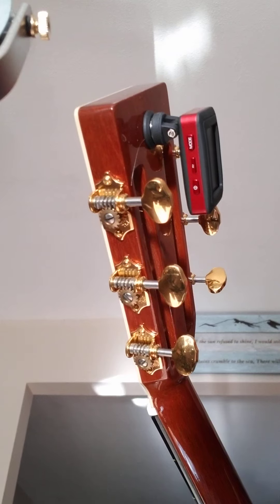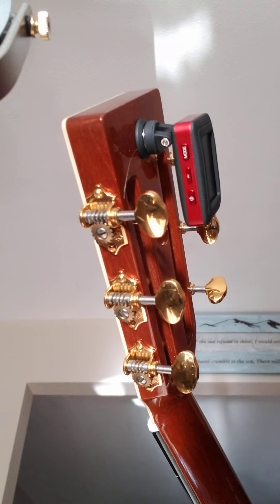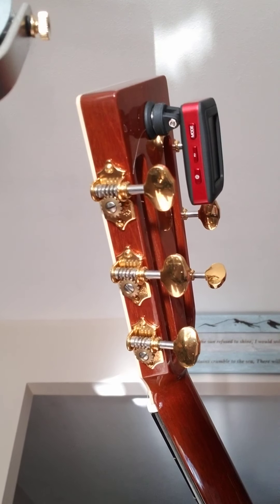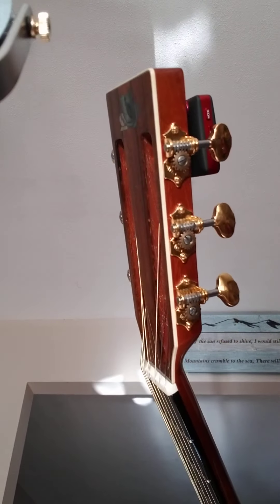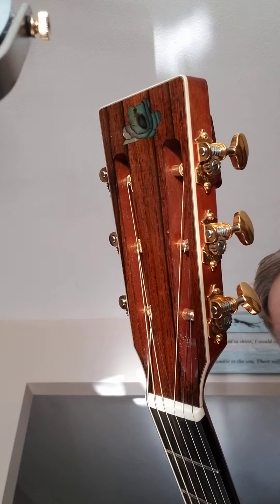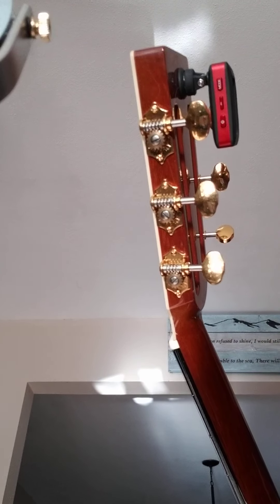What's nice about this is you can buy a couple of extra discs and put those on other guitars. It's real easy to get on and off. You don't have to clip anything on, so you can leave it on there and your nice headstock stays pretty much uncluttered. You don't have to have it clipped on.